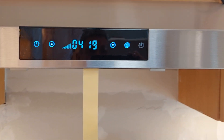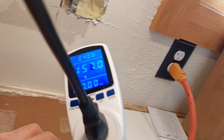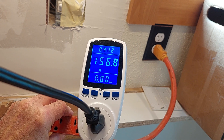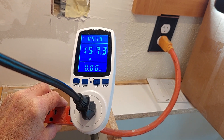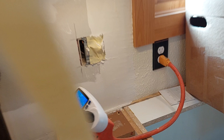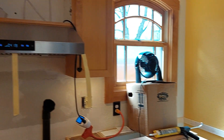That's on high. Running on speed 6 and only drawing 157 or so watts. I believe it should be drawing more than that if both motors are running fully. I'll go out and show you that it is in fact blowing out just fine.